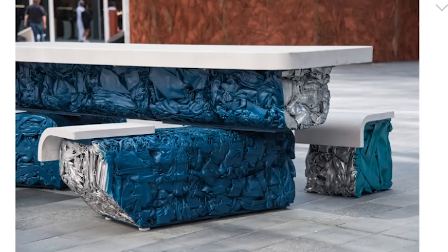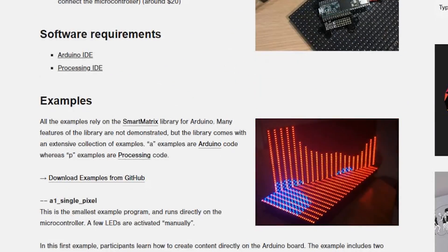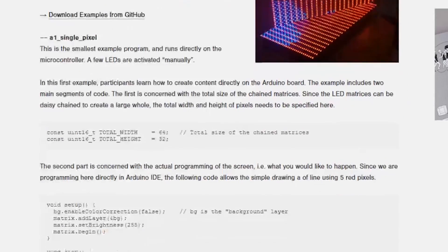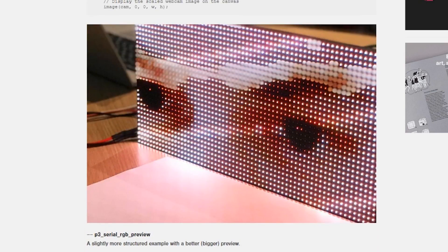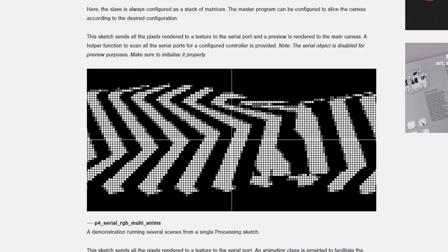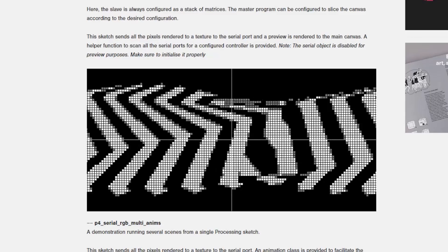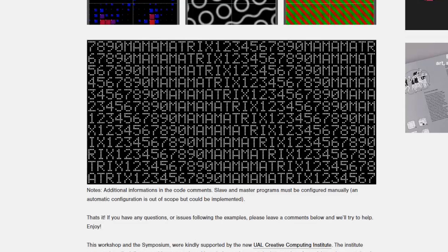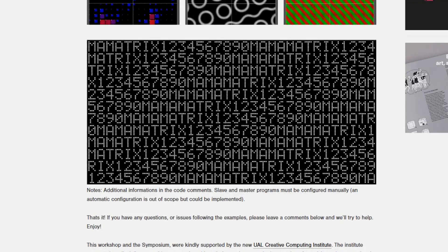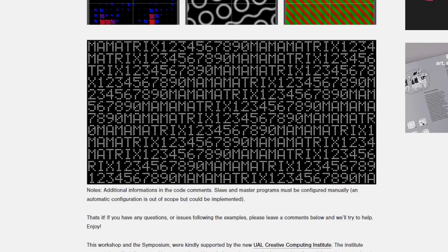On the Creative Applications Network blog, Philip Visnik has a great resource that looks at different approaches to coding animations and interactions for an RGB LED matrix. The workshop was originally performed at the UAL Creative Coding Institute in London. Students all use the same components to run through a series of code examples, starting with Arduino and moving on to Processing. In the write-up, you can see exactly what hardware was used along with all the example code. If you ever wanted to do cool stuff with an LED panel, this is a great place to start.